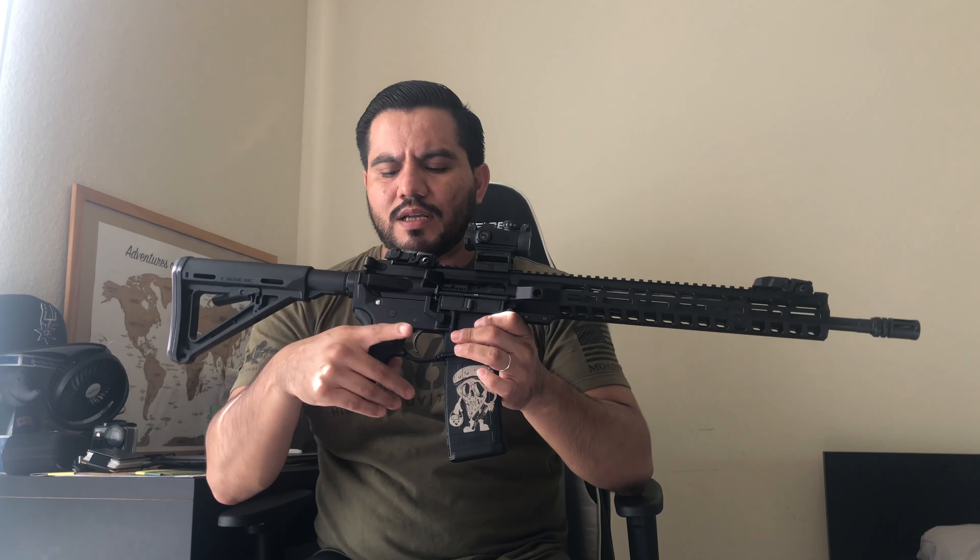The safety is only on the left side, as you can see right there. If you want an ambidextrous safety, that's something you'll have to purchase separately. The pistol grip is the Magpul MOE grip, which retains the A2 angle.